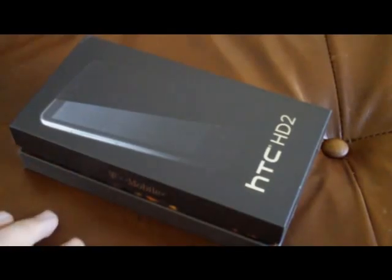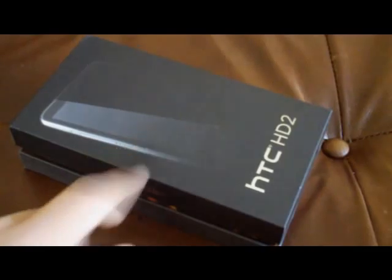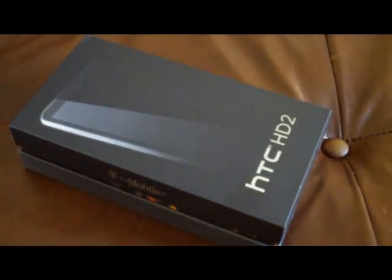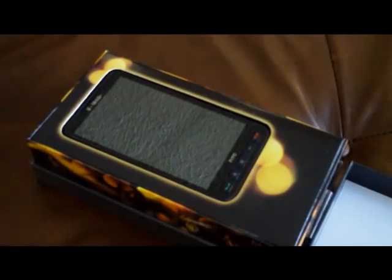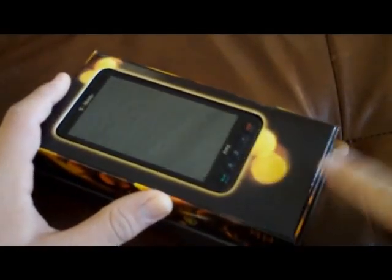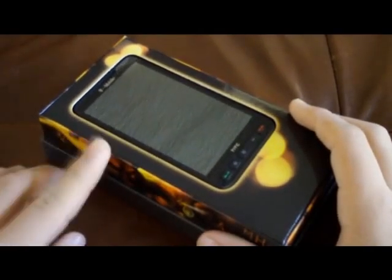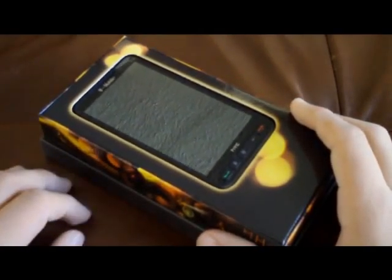What's up everybody, I got an unboxing today of the HD2 for T-Mobile made by HTC. This one you can't get because it's currently out of stock on T-MobileUSA.com, but if you shop around — check out your Walmart, I got mine at Walmart — so if you're looking at this phone, make sure you check that out.